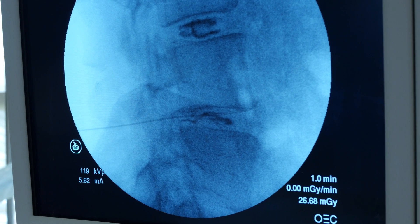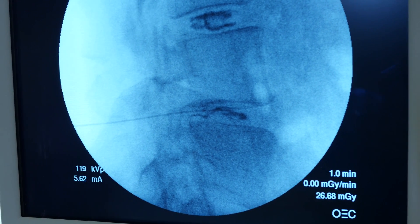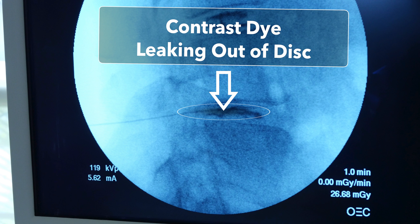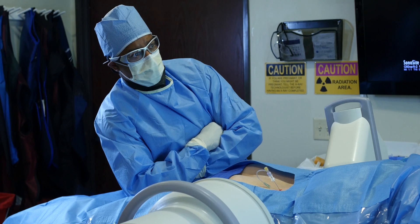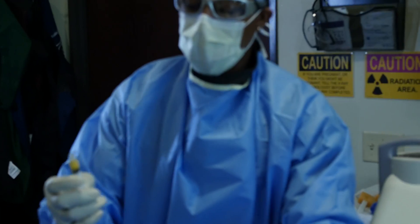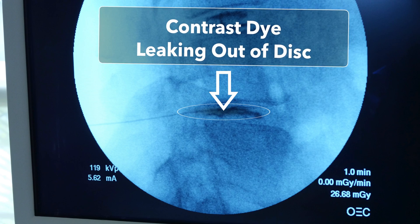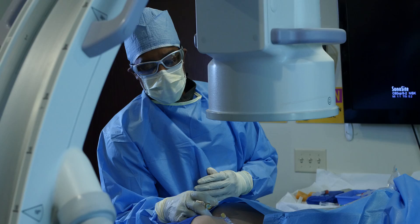Now we can see excellent contrast flow within the center of the disc. On a normal disc it should look like the one above, where the contrast stays right in the middle making a nice oval. Here we see the contrast extravasate out posteriorly — towards the back, or left of your screen — due to that annular tear in the disc. That'll be the area we treat. So now we can see that we're precisely where we want to be, and now we're going to inject our biologics.